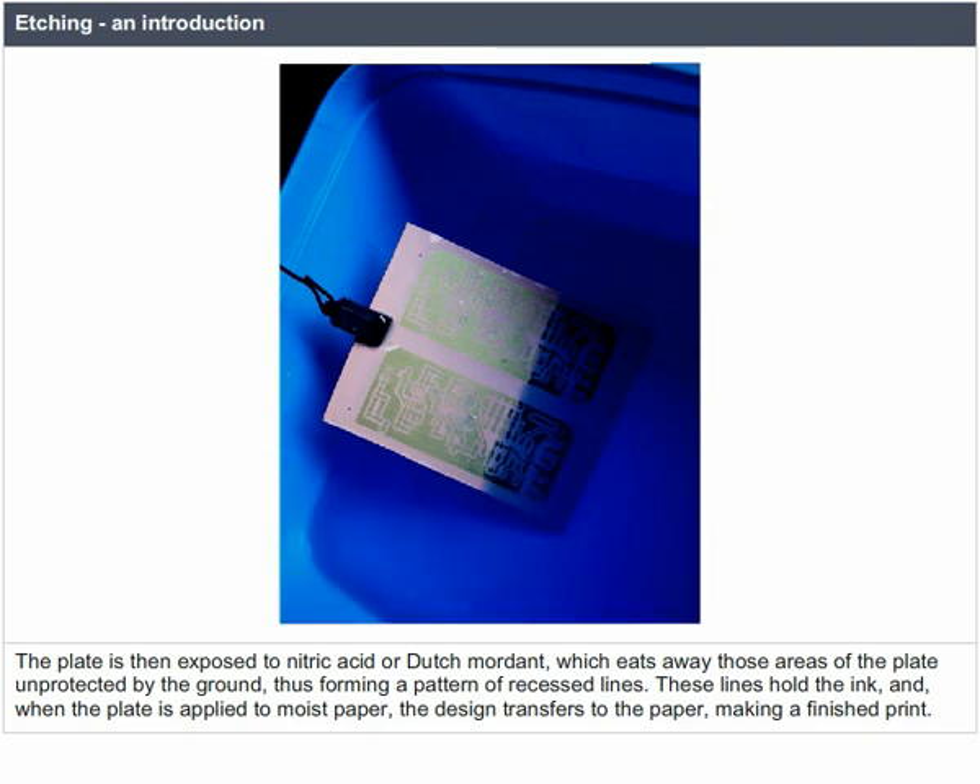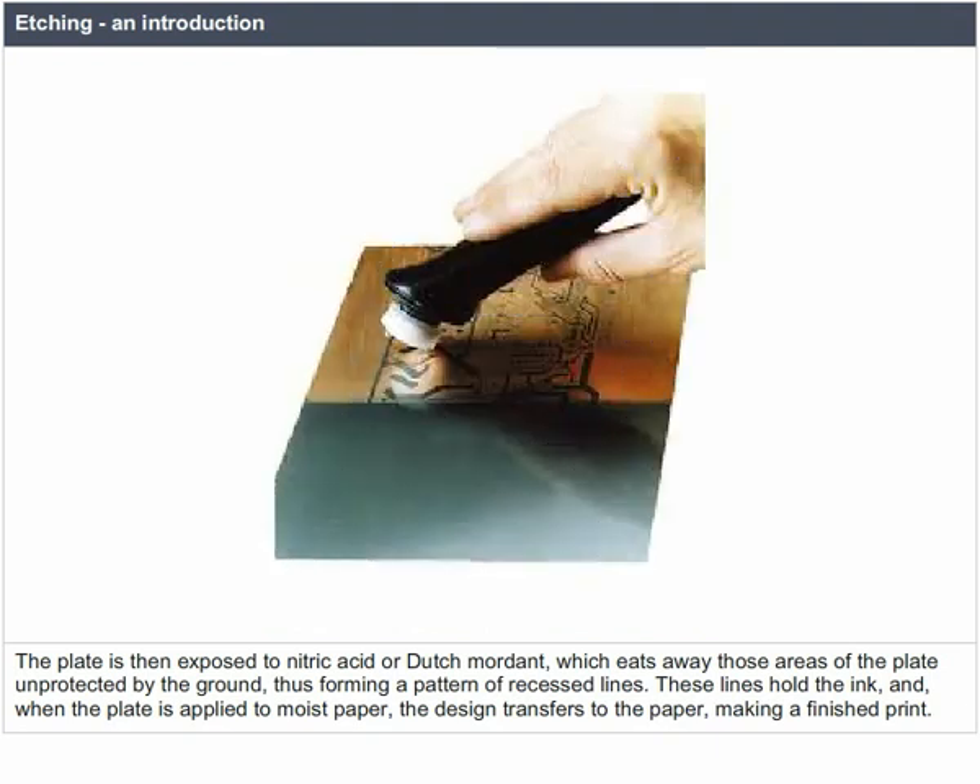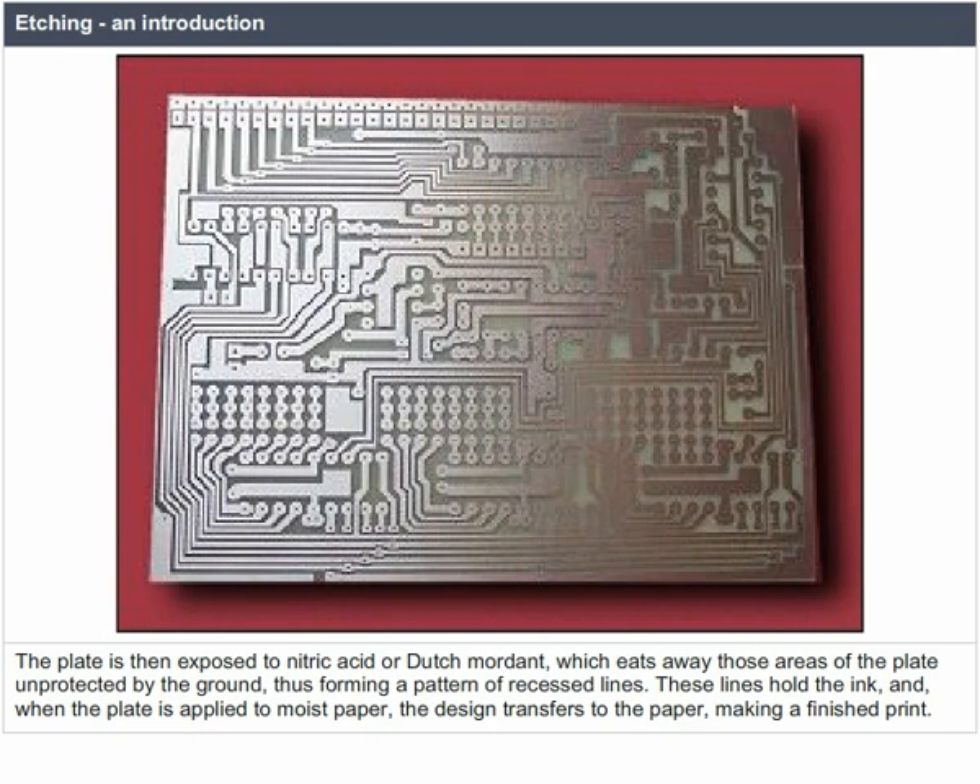The plate is then exposed to nitric acid or Dutch mordant, which eats away those areas of the plate unprotected by the ground, thus forming a pattern of recessed lines. These lines hold the ink, and when the plate is applied to moist paper, the design transfers to the paper, making a finished print.